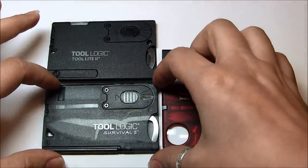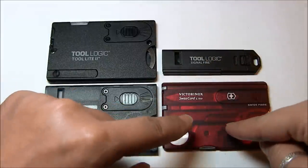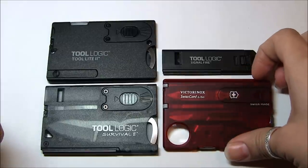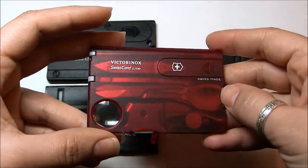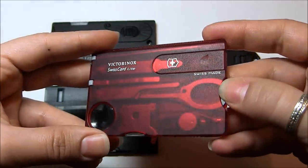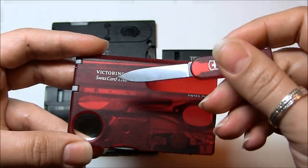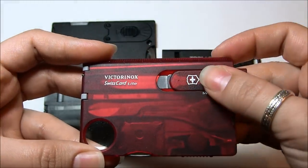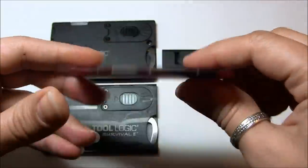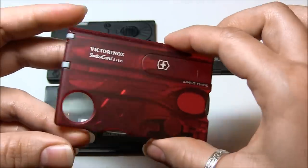I started looking for these at local outdoor stores so I wouldn't have to pay for shipping and handling. That's when I came across the Victorinox Swiss Card Light. This one is a bit more expensive — I paid 30-something dollars for it. Even though it wasn't a survival card and I was uncertain about the blade, I was very curious. I purchased it, and if you look at the review, it's something I'm quite happy with. It's a very good product.